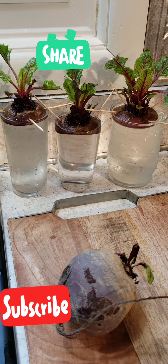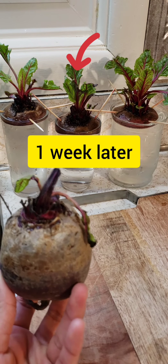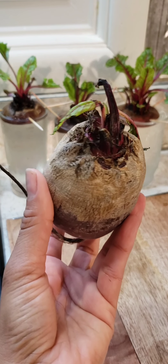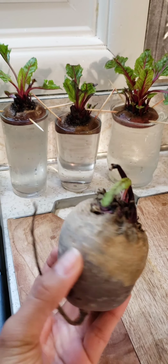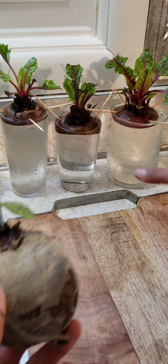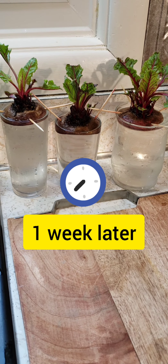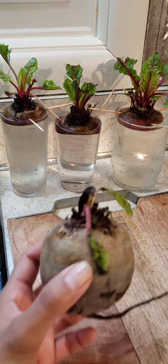Hello guys and welcome back to my channel. Today I'm gonna show you guys how to grow beets from a beet. You don't need to waste time going to get any seeds — just get that beet from your refrigerator. I'll show you how we cut it, and after it's cut, these are the results after a week, when they're ready to be replanted in the soil.